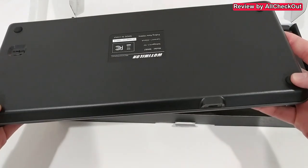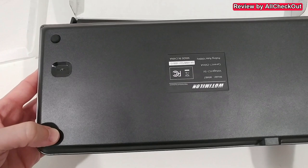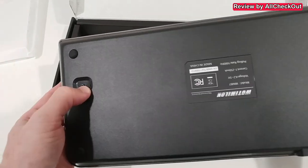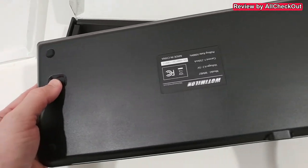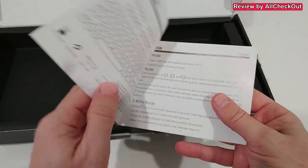I would say it's heavier than an average keyboard — there's a lot of metal. This is how it looks underneath. There's no kickstand you can use to elevate it, but there is an on/off switch here.